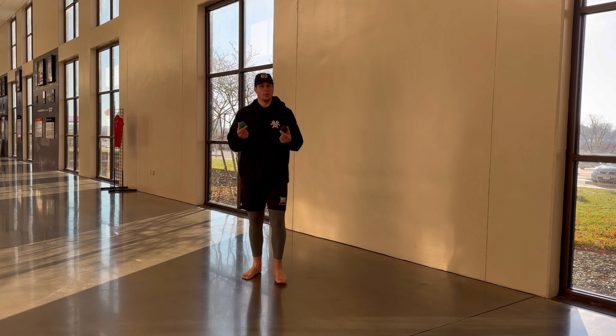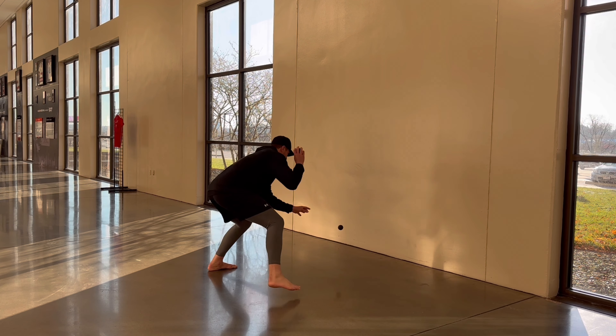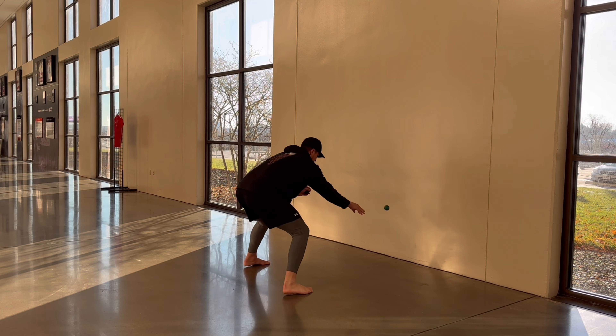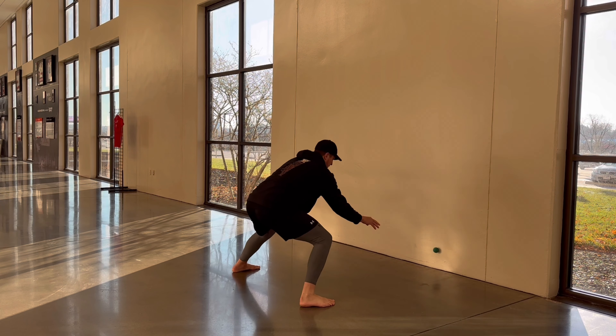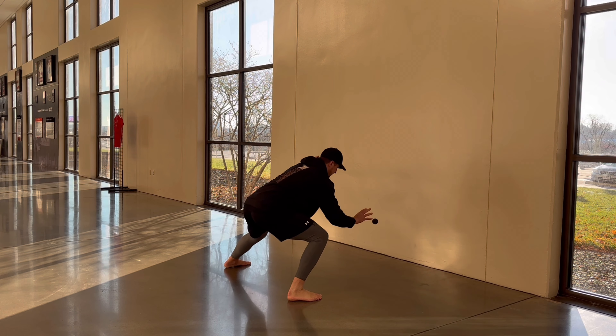After that, we go two-ball rapid fire. Go ahead and start slow and work your speed up. I like to go forward and back, and maybe a little lean side to side.